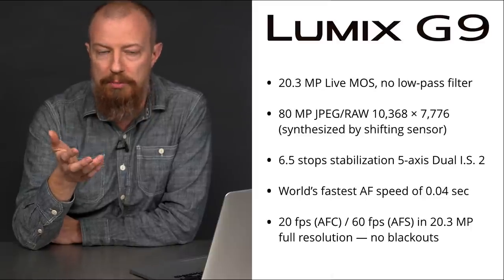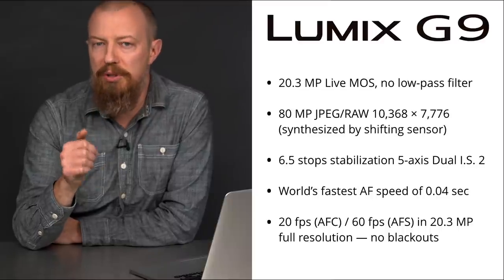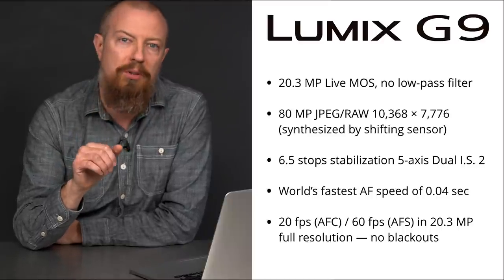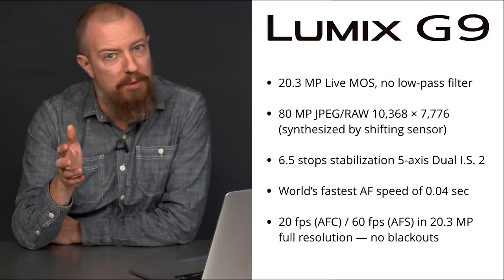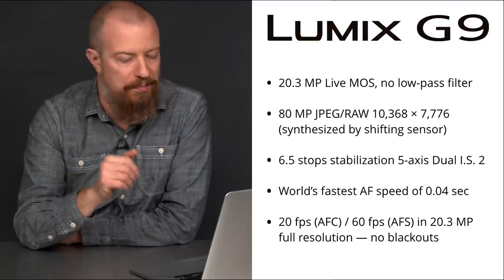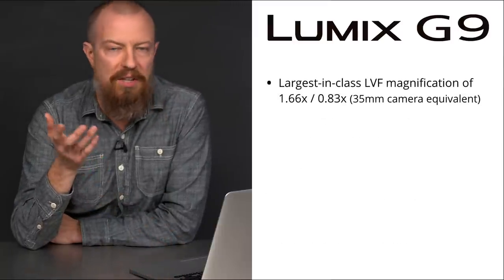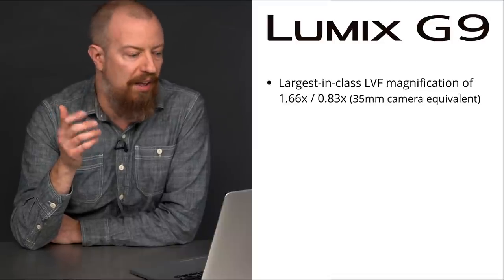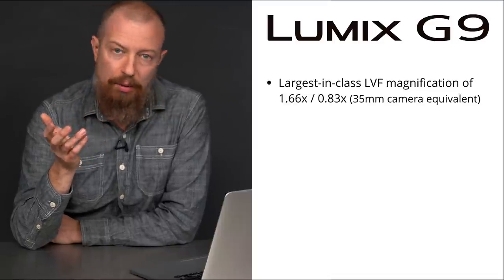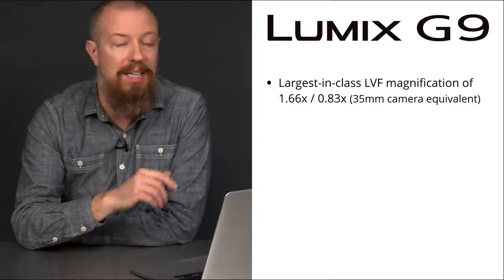So if you have a subject that is moving in place, for example like a dancer, you can shoot them at 60 frames per second at full resolution in both raw and JPEG. That is phenomenal, and all this happens without any viewfinder blackout. Next up, the G9 is boasting the largest in class LVF — that's a live viewfinder magnification — of 1.66x, which is 0.83x in a 35 millimeter equivalent. What this translates to is a really, really big image in your viewfinder.